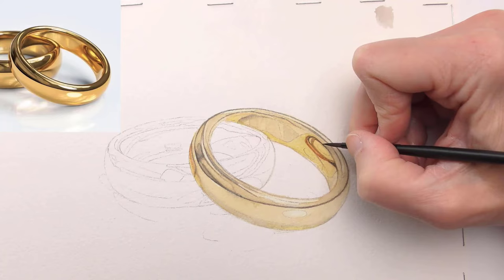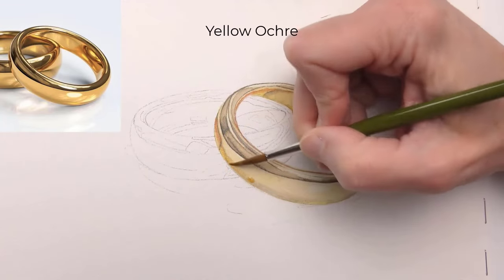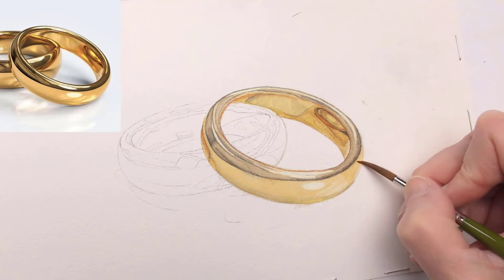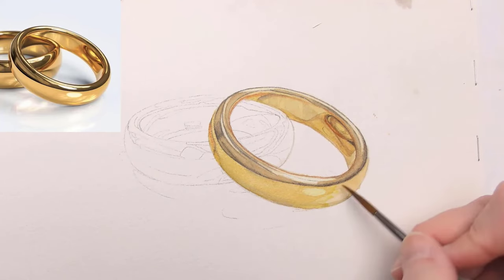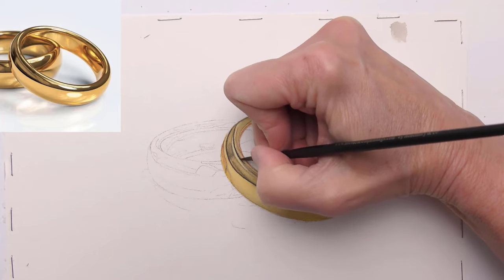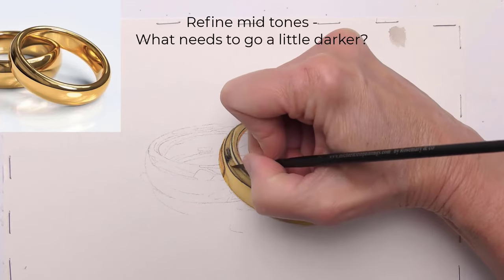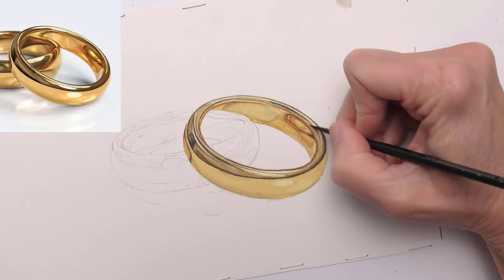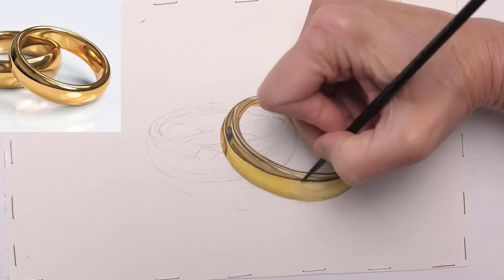And now for the midtones — I'm looking for grays and browns that are not the darkest but could go a little darker, so I'm using a thinner consistency. Then another layer of yellow ochre, and when that's dry, another layer of Winsor lemon. With each layer we're getting closer to that golden color. Those lightest shapes we're working around — that's what helps to create the shine. To create more intense colors and values, repeat the process: reinforce the darkest lines and shapes with the gray at a slightly thicker consistency, more like thin cream. Then refine the midtones and another layer of yellow ochre, then Winsor lemon, as we intensify the golden color.